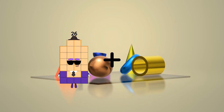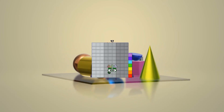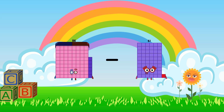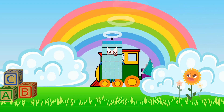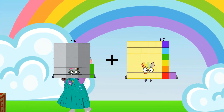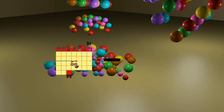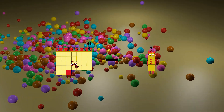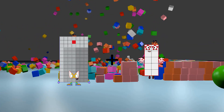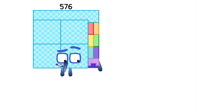26 plus 71 equals 97. 86 minus 31 equals 55. 94 plus 37 equals 131. 31 minus 11 equals 20. 91 plus 70 equals 161.